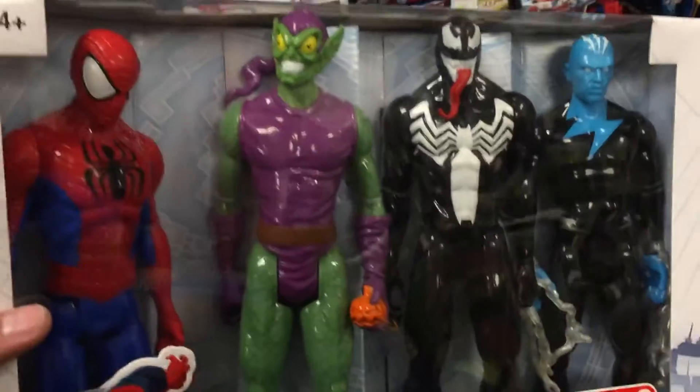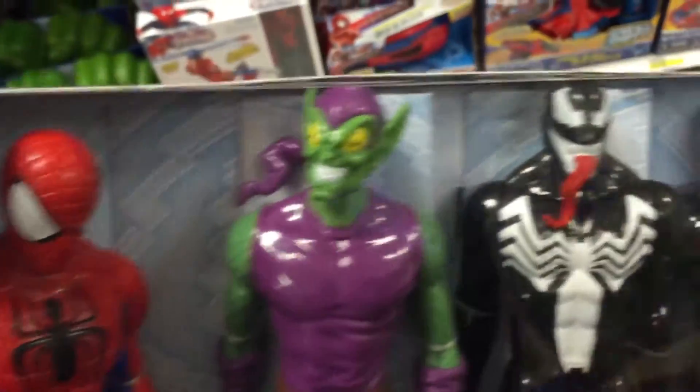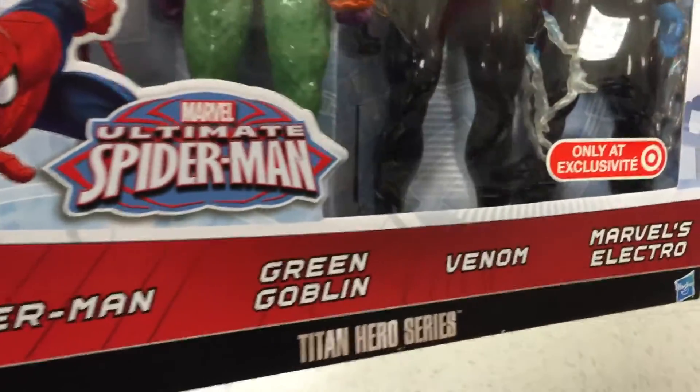These are like your typical 12-inch action figures — very, very tall, very detailed. You can take a look at them. It comes with four: Spider-Man, Green Goblin, Venom, and Marvel's Electro.